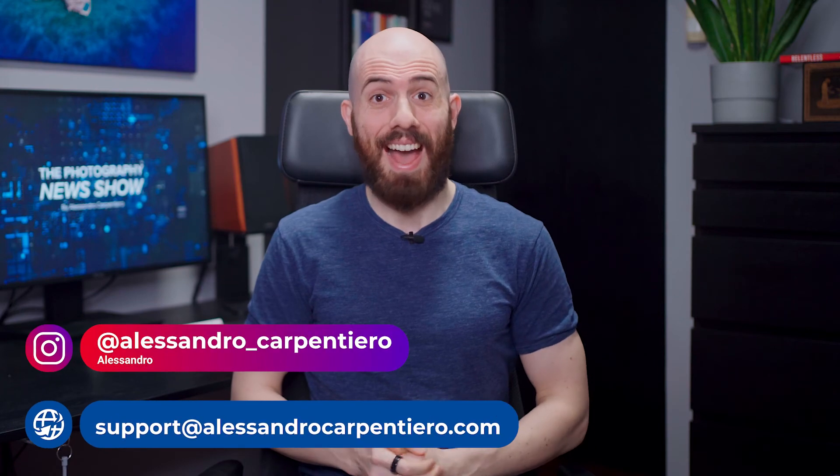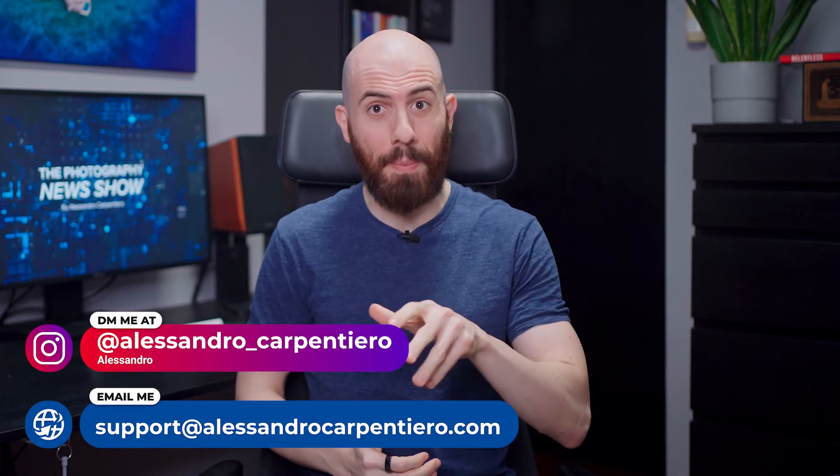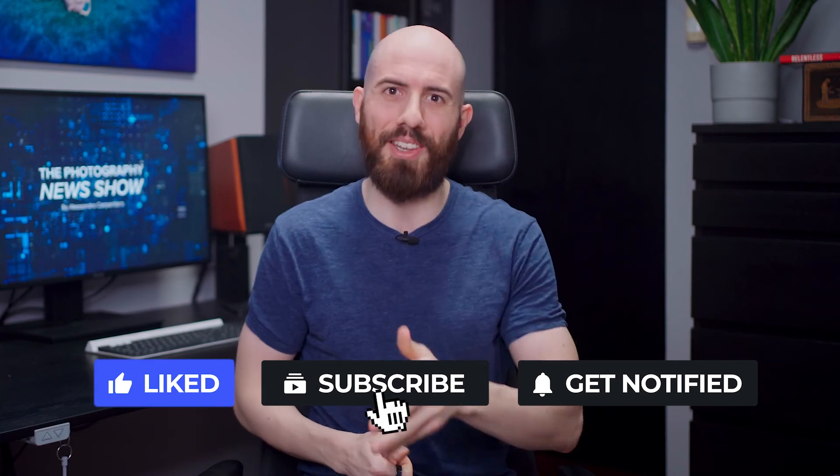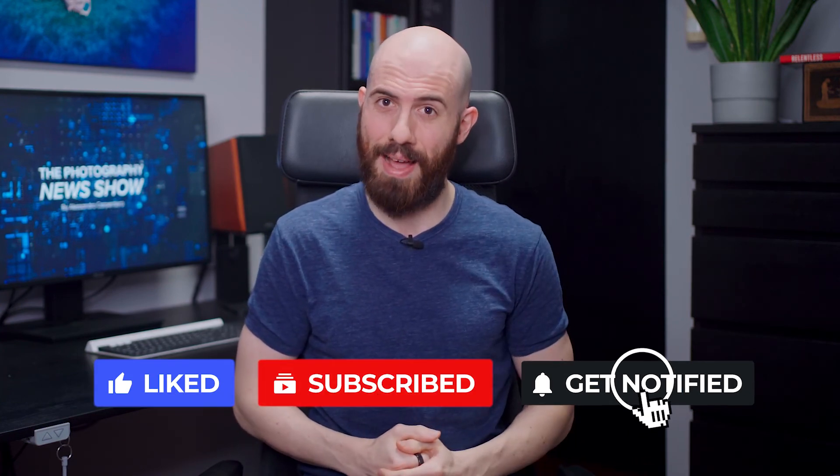That's it for today! I really hope you've enjoyed this episode of the Photography News Show. Which news did you like the most? Just let me know in the comments! If you liked this video, then please give it a big thumbs up, subscribe to the channel, activate the notification bell, and share this video with your photography friends. Thanks a lot for watching, and I'll see you in the next one!